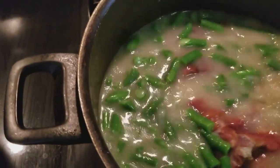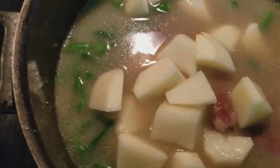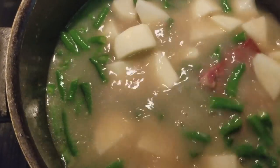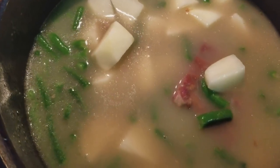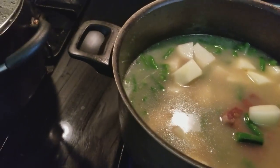Now I'm going to cook these green beans and I'm also going to add some sliced potatoes in here. I'm going to cook this until my green beans and potatoes are done. I'm not going to add any salt because I have the pork as well as the bouillon cubes.